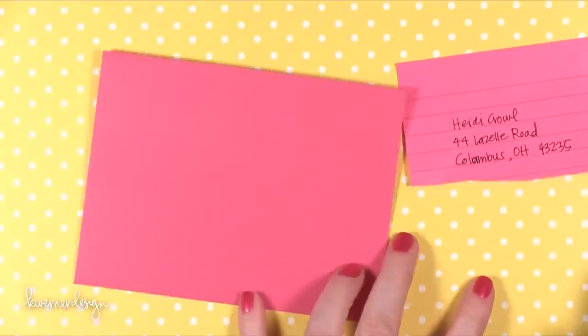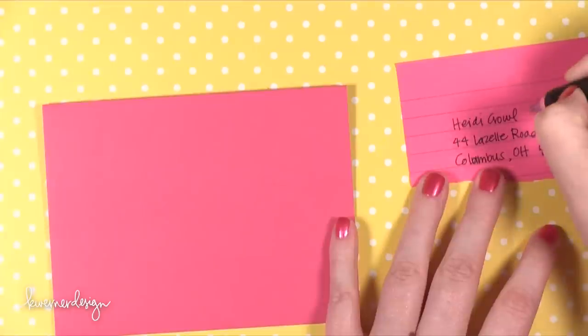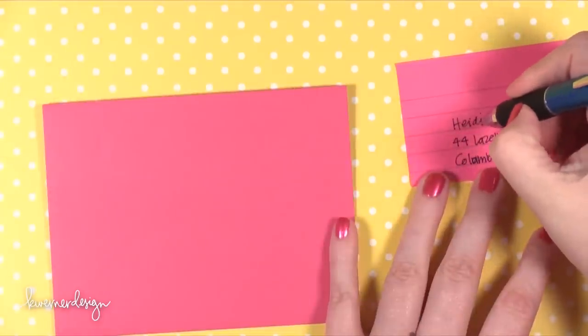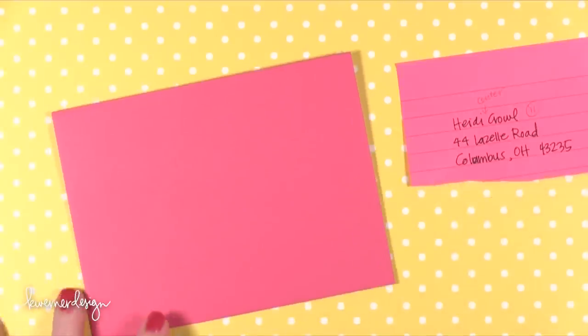I'm just going to go ahead and go straight into what I'm doing here. The address I'm using today is for Heidi Krell. This is not her home address — this is the corporate address for Simon Says Stamp. This is a business address. I'm not sharing anyone's personal home address on the internet — you've got to be careful with that. Anyway, this is just the Simon Says Stamp mailing address.